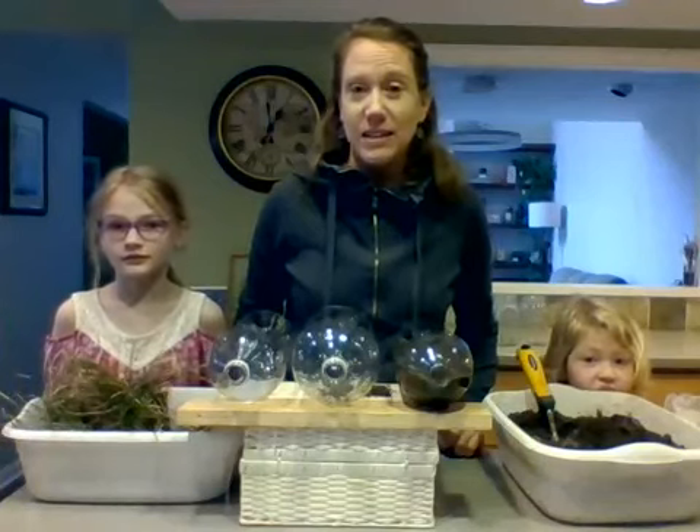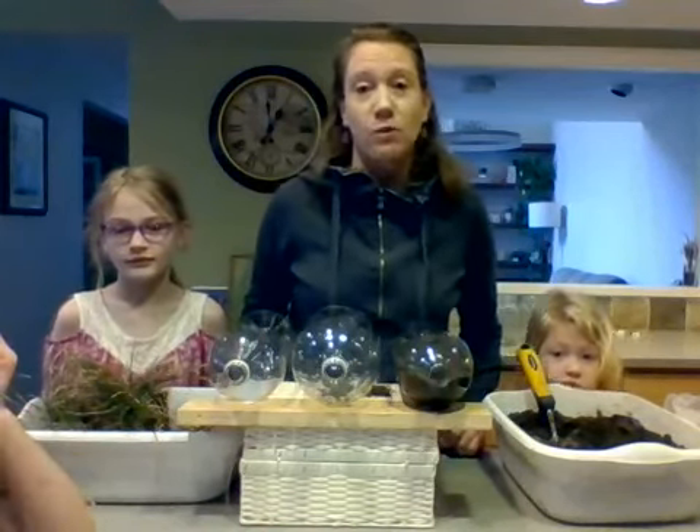Hi! Hello everyone! We are here back on our second week of Hands-On Science activities and today we're going to do an activity about learning about soil erosion.